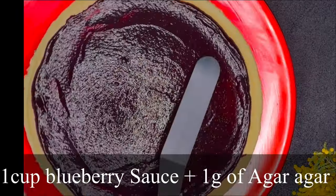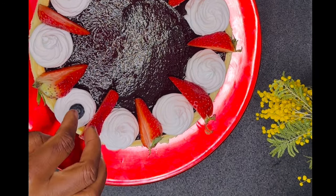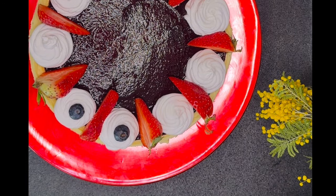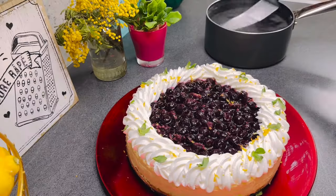If you want a stable sauce that doesn't sink in when cutting, you might want to add one gram of agar agar into the sauce while hot and finely blend it, then spread it on the cake and decorate as you want.